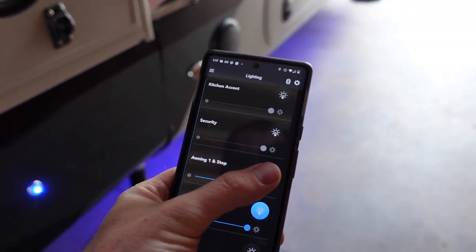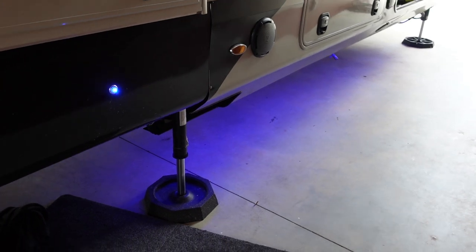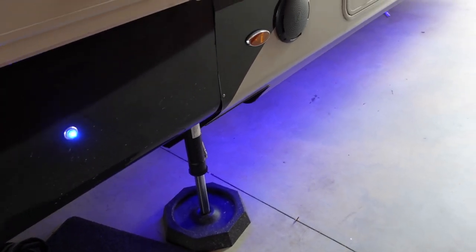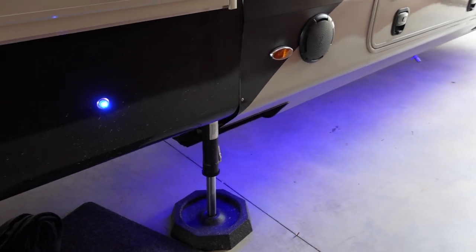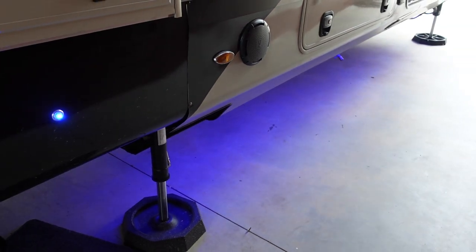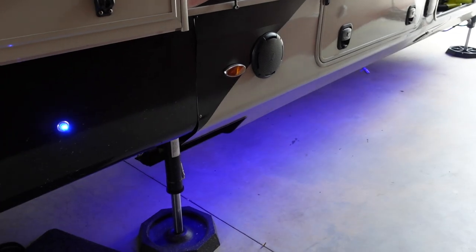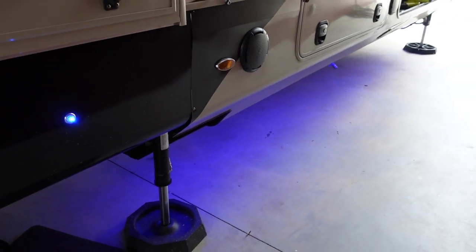We also have our separate awning one and step light there. A pro tip: I'd recommend dry fitting everything before you solder or make any wiring permanent. That's actually how I figured out I was pulling too many amps on my blue LED strip — I had everything dry fitted, was testing in the app, and it would turn on the channel for a couple seconds then cut off with an error message about servicing the node. Eventually I figured out it was pulling too much amperage. So definitely dry fit everything first so if you make a mistake you're not having to undo all your work.